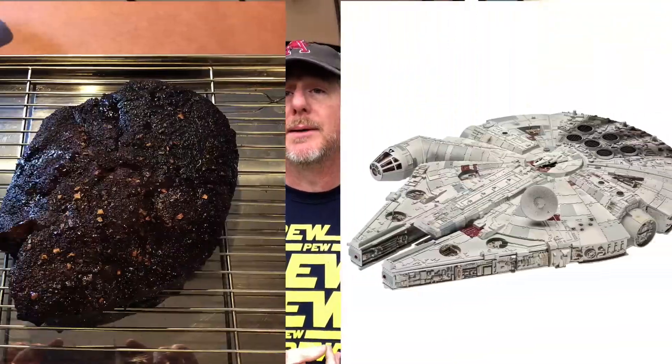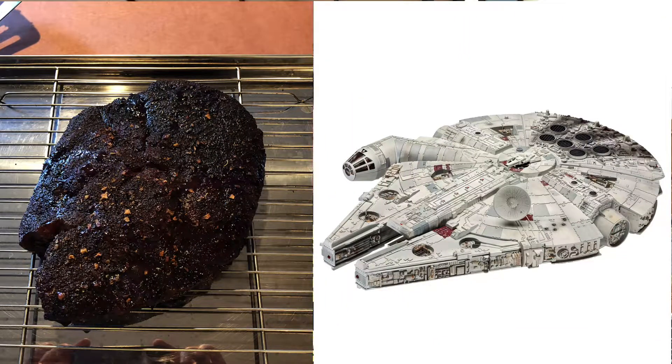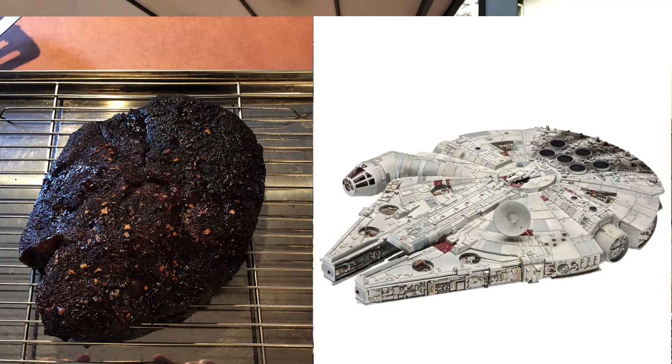I posted a video last year and somebody commented saying 'dang dude, that looks burnt,' and it just hurt my heart that that person doesn't know about bark and has never had good barbecue. So we're gonna change that today. We're gonna do this cook on my gravity-fed 560.